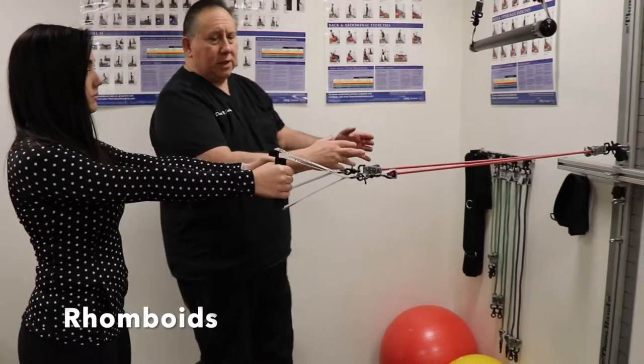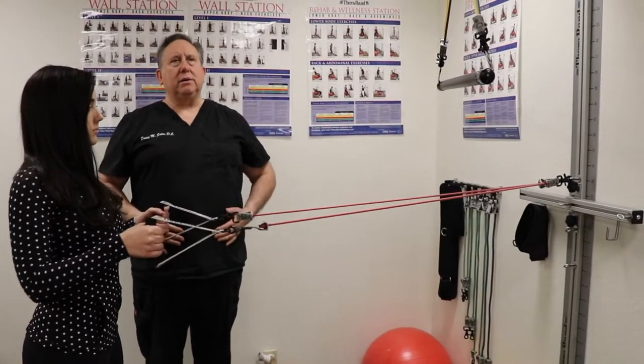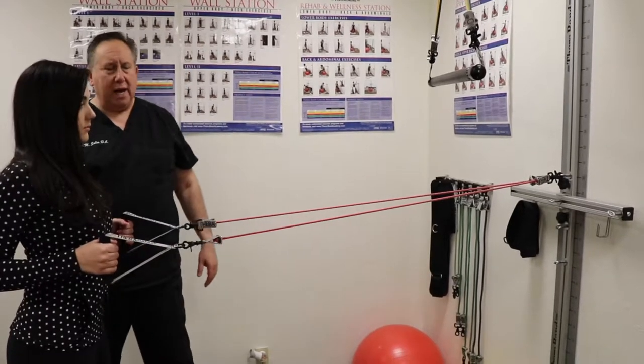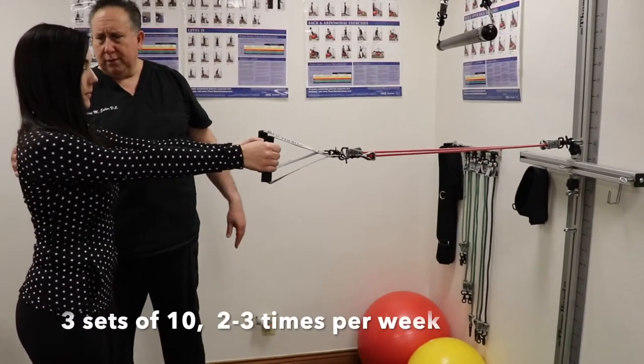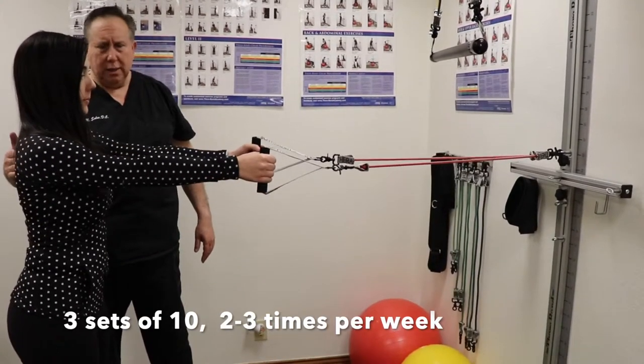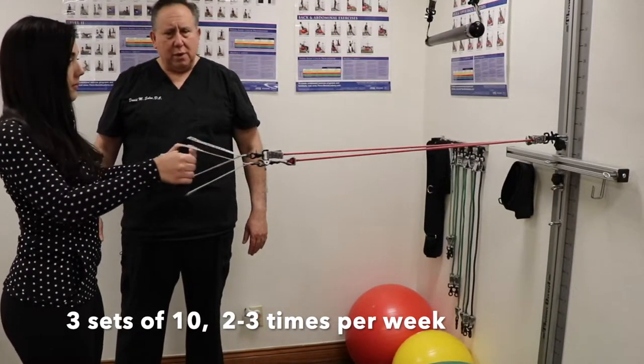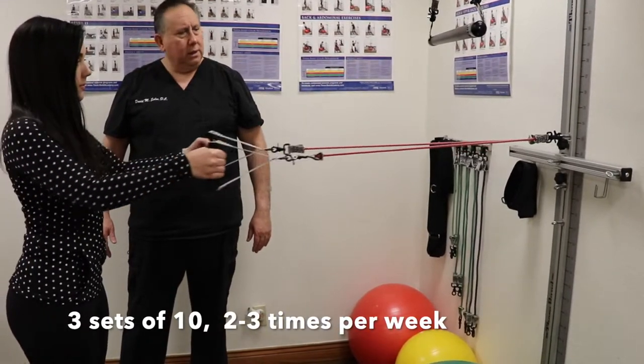Rachel, what I'm going to have you do is pull those back, squeeze your shoulder blades together, keep your chest out. There you go, just like that and go back. Now go straight ahead. Now do it again. Let's have you do five of those. That's two, three, four, and five.